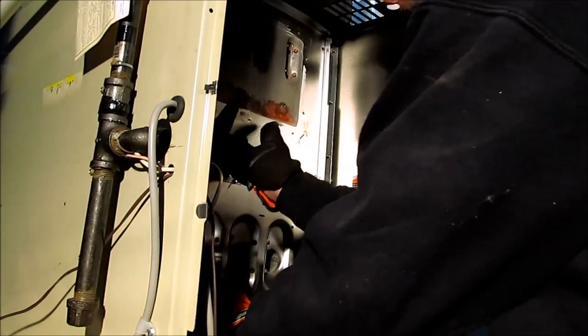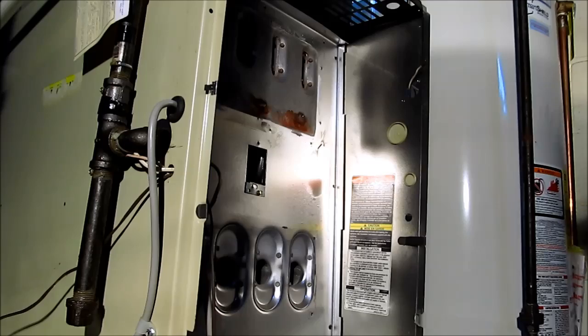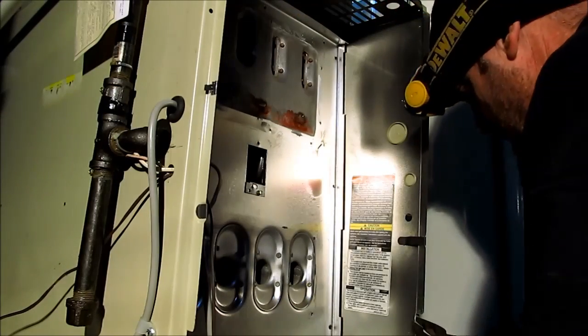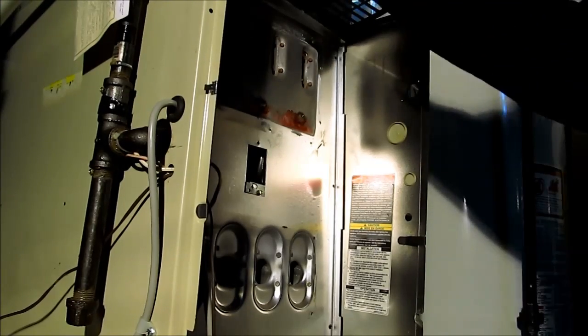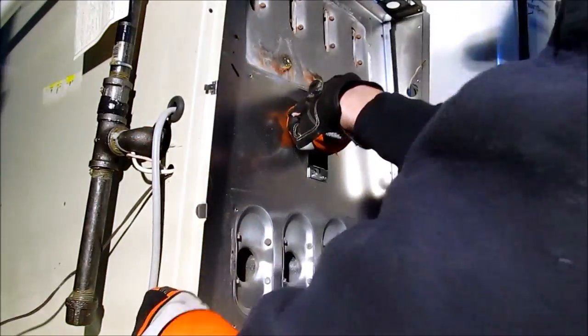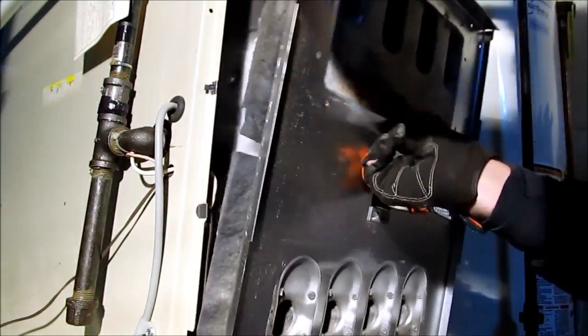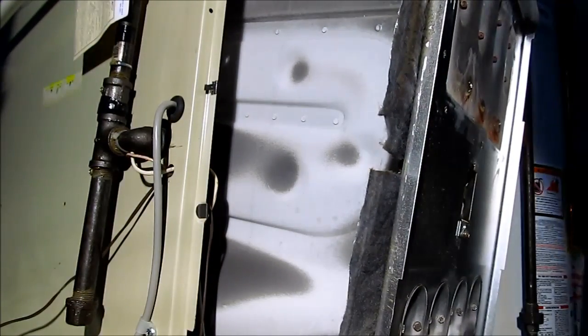I'm going to stick your finger right here and push down on the bottom like that. Straighten these out. I took the screws off the top so I can open that up, just hold the wires out of the way. Right there is the crack — see it? Right there. I don't have anything on this side — so that's where it was cracked.